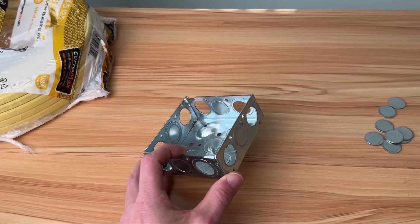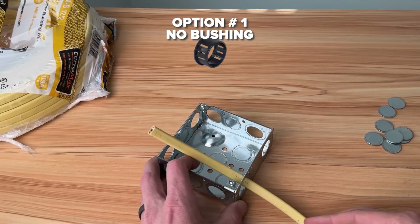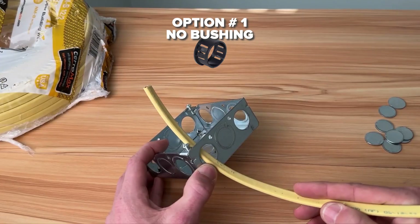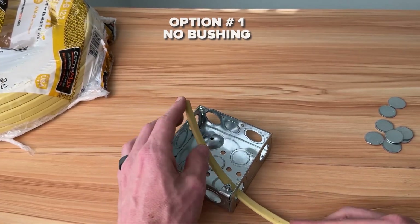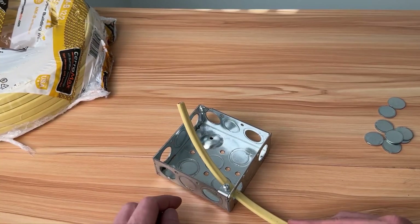Number one — and hopefully this is the one that you don't use, but unfortunately this is the one I find quite often — is just passing your Romex through. This is 12-2 Romex, so we have two conductors and one bare ground. We just pass it through, cut back the sheathing, and then start to wire that into the circuit.